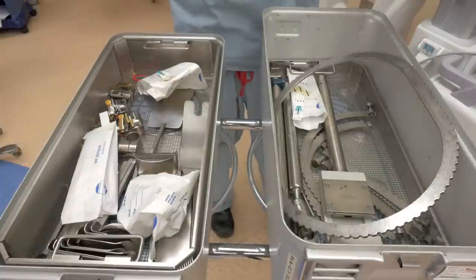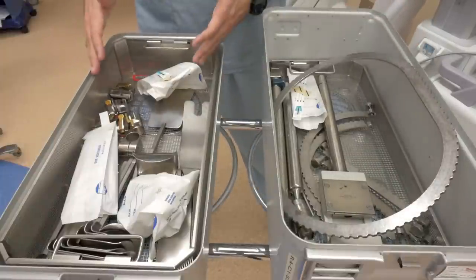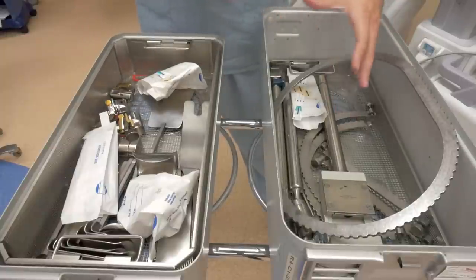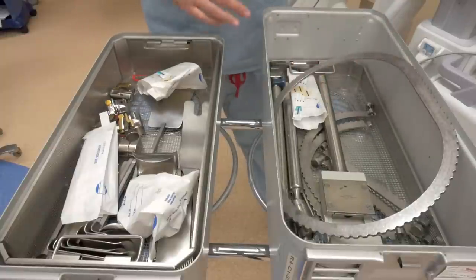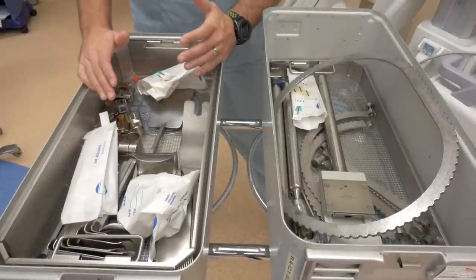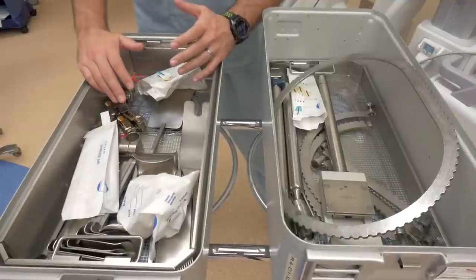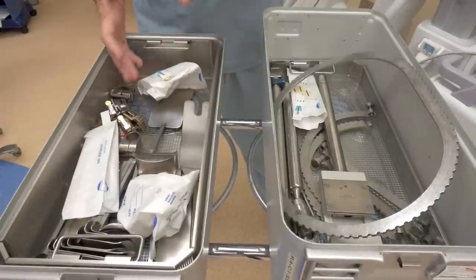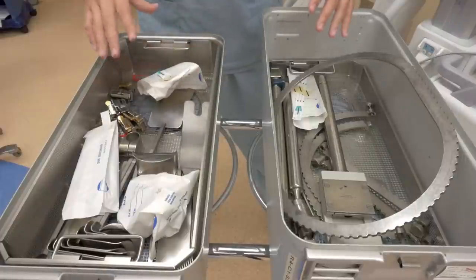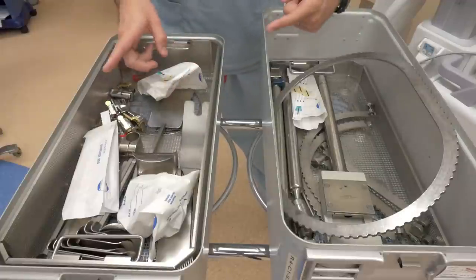Now the Bookwalter set is huge — it's a lot of pieces. It comes in two trays here at my hospital. We have one tray for the table mount, bars, and rings used for the system. And on our separate tray we have all of our ratchets and blades of different sizes to be utilized on the ring itself. Now let's go over individually what and how all of these things come together on the field.